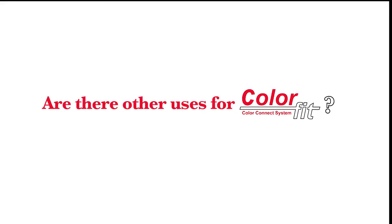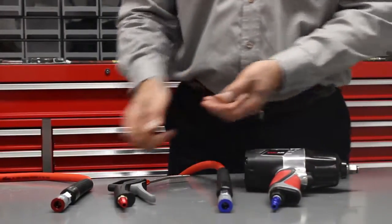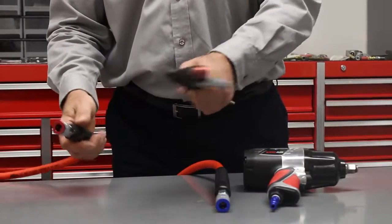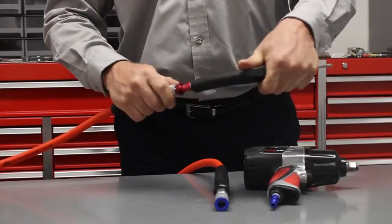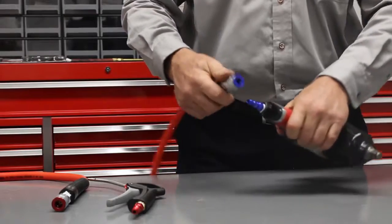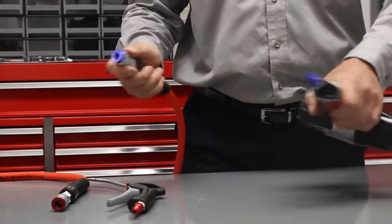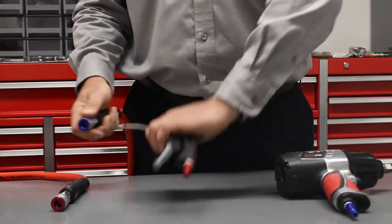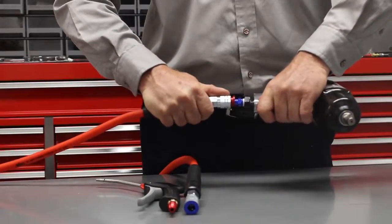Color-code them. This is my lubricated line that goes with my lubricated air tools, and this is my dry line — it goes with my non-lubricated tools, such as my blow gun. I can plug the blow gun into the dry line because it has the Milton M-Style plug, and the lubricated line has the T-Style plug, which is blue. So I can't accidentally plug my dry tool into my lubricated line, and I can't accidentally plug my dry line into my lubricated air tool.